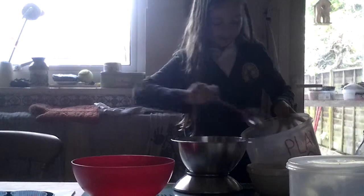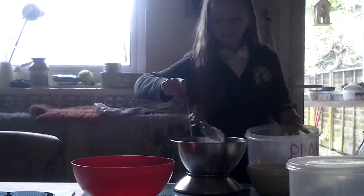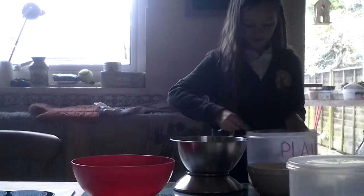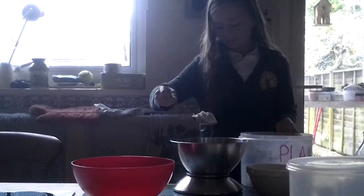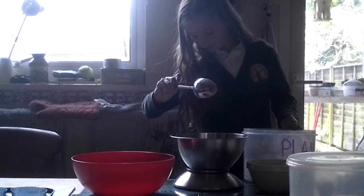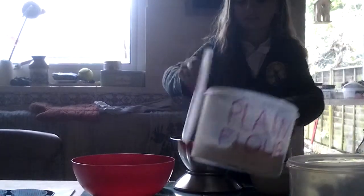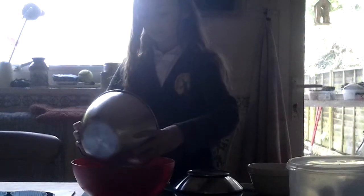Now the recipe says to sift, but our family generally doesn't tend to do that. We think it is a bit of a waste of time, so if you want to go ahead, but I am not going to. You don't need to be too precise with the measurements — it doesn't really matter. So sift the flour in there.